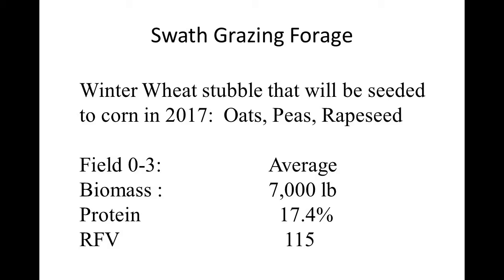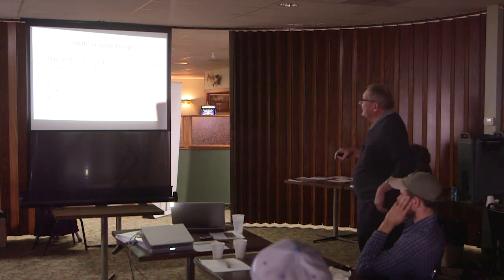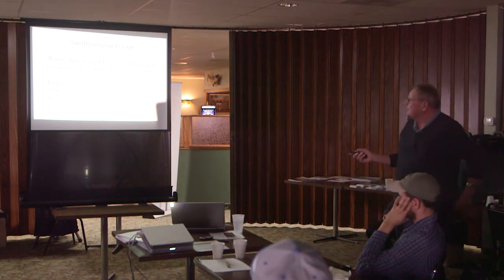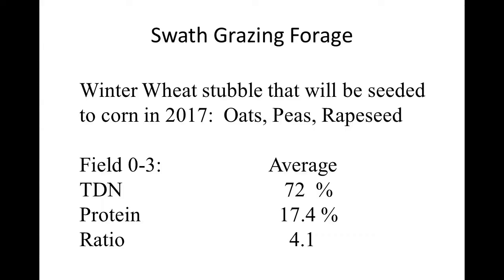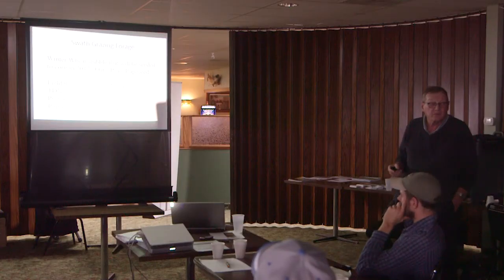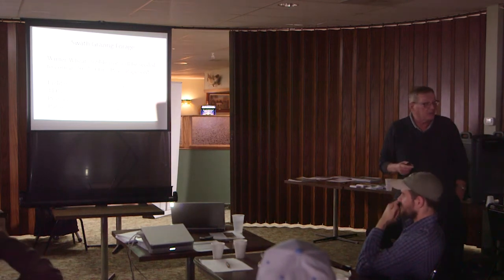The 0.3 pivot field had a little bit less biomass, 17.4% protein, and relative feed value of 115. Since Ken was here, I went back and got the TDN numbers — our TDN was 72% on these oat-pea-rapeseed fields. With protein at 17.4% and TDN at 72%, that ratio is 4 to 1. So it's too hot — if all we did was graze that, we'd just waste it.